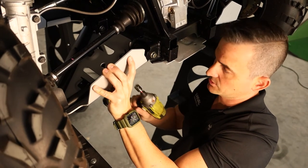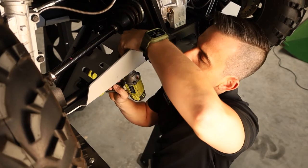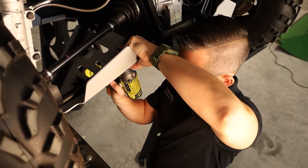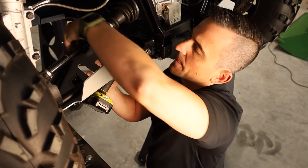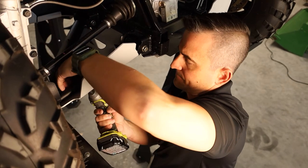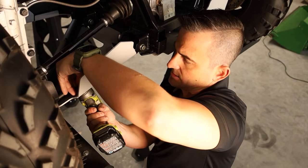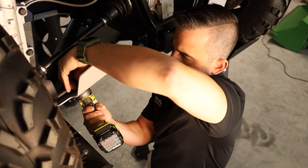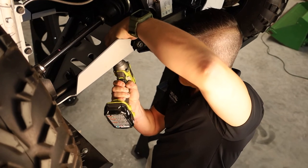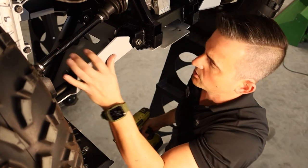Then you can either use a ratchet or a drill. All we're going to do is just go in nice and gently until it starts to take up some pressure, and then move on to the next one. Let's make sure our brackets stay on over the top of our frame. Do them up tight.